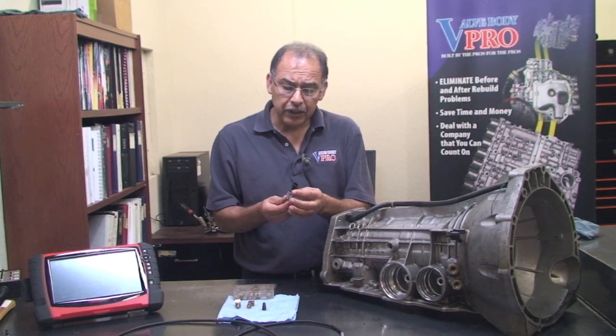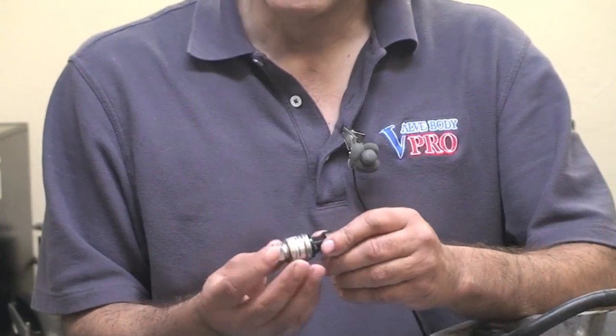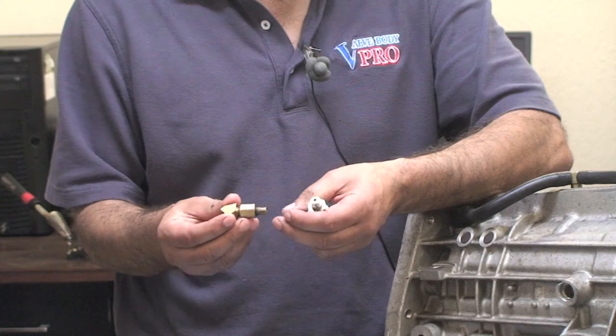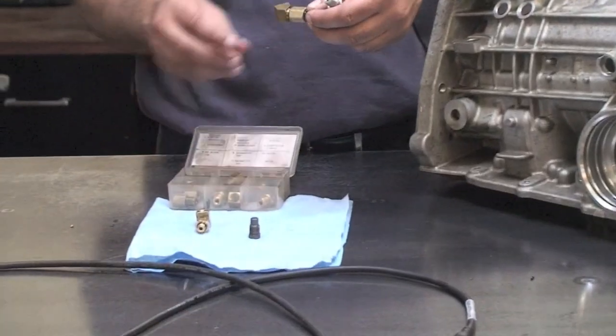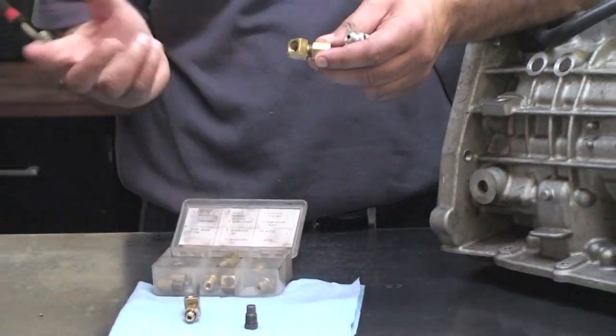This is a pressure transducer and we're going to show you — you can hook it up directly to the pressure tabs. They make different types of connectors and adapters, as you can see, for different types of transmissions. They make a set like this that you can utilize, and there's different plumbing that you can use to put a 45-degree or direct connection, or whatever you need.